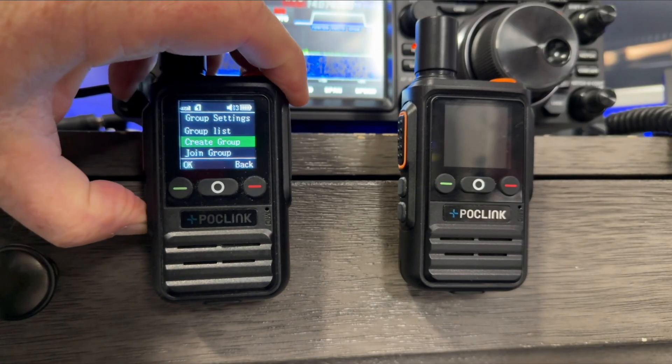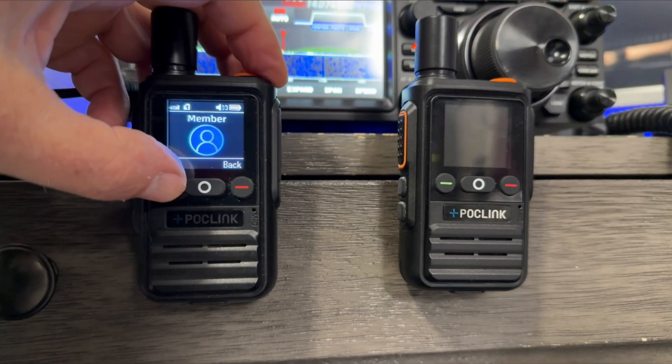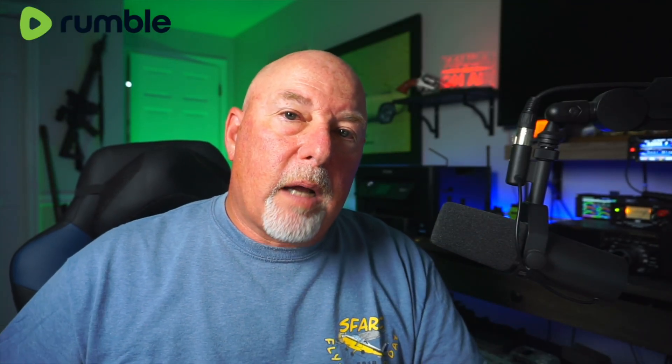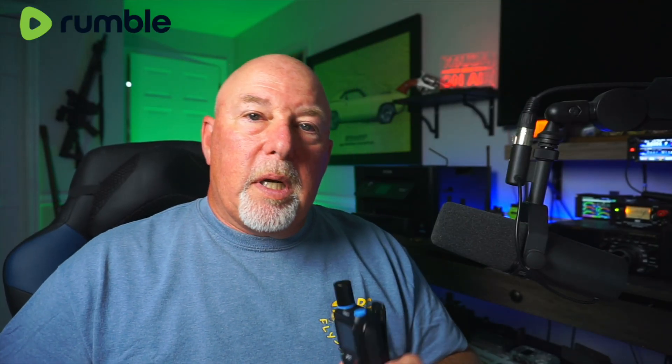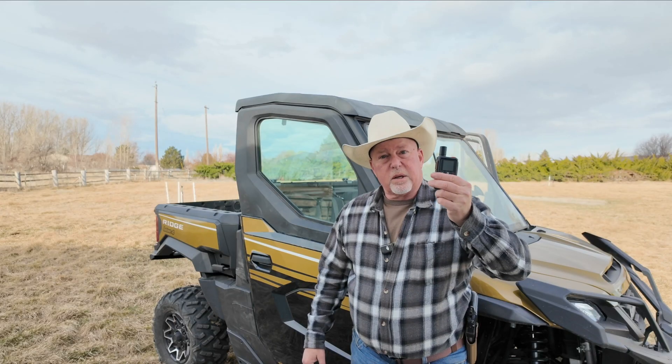So you remember back in March of this year, 2025, PockLink had sent me out a couple of their radios. As you remember, these are a cell-based radio — much like the Rapid Radios that have been widely advertised — that required a cell tower connection. You paid a yearly fee, fairly cheap, but the radios were controlled by PockLink. If you wanted to change anything like the name of the radio or hand it off to another person, you had to call or email PockLink and they would rename it for you.